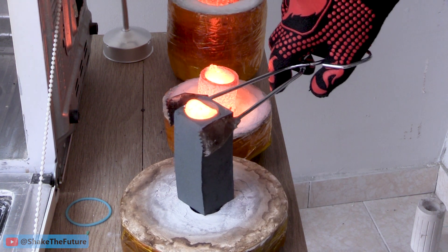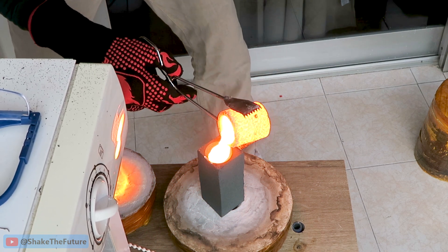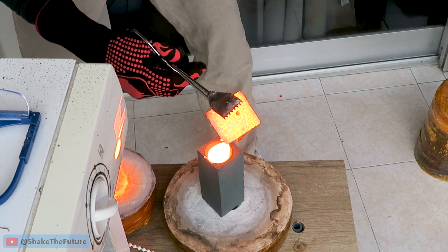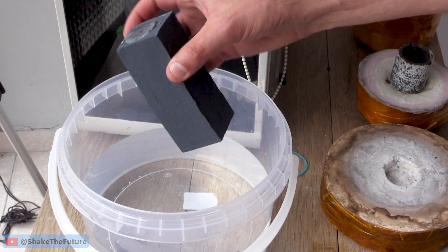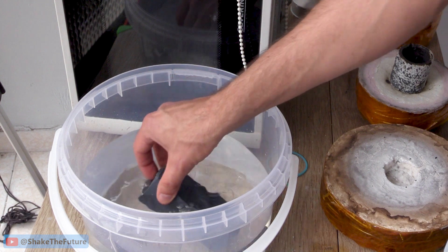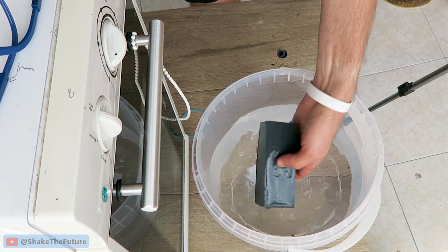And here's a replay from another angle. Because I'll be reusing silicon carbide, I soak the mold in water to dissolve some of the sodium silicate. Let's see what we got.